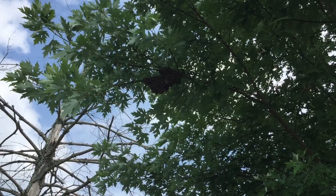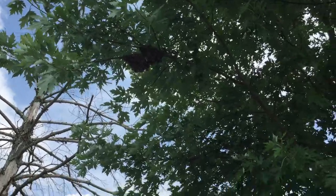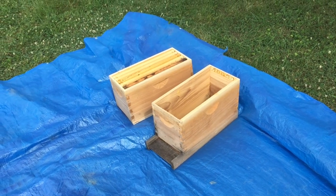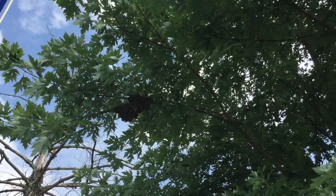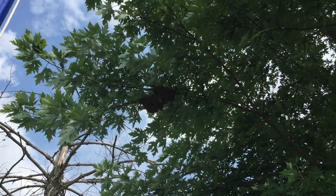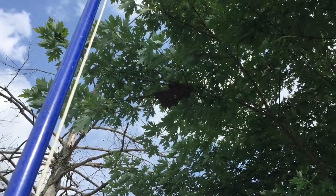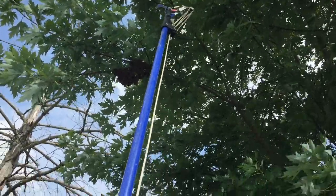I heard these bees come buzzing in from somewhere. I don't know where they came from, but I'm going to try to come down with this and have them fall onto this tarp and into the nook there. I have some frames ready so we'll see what happens. They're kind of quieting down. I can see that there's bees on the outside of the swarm just dancing around, so I'm not sure what's going to happen. I don't know if I'll be able to catch the cutting of the limb, but I'll show you what happens afterwards. I'm going to cut it with my tree trim cutter thing.